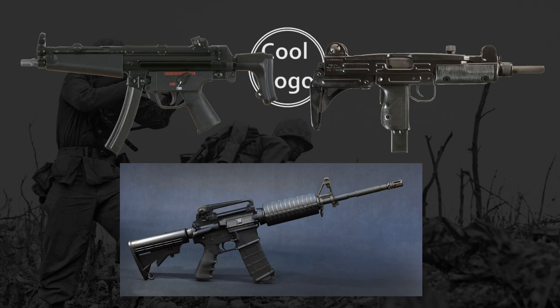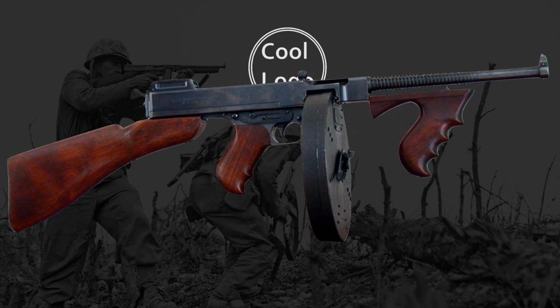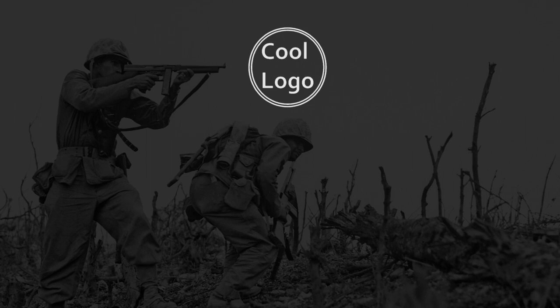Now, if you haven't guessed already, today's video is going to be about the Thompson submachine gun, its history, and some of its competitors during World War II, and that video starts now. Dating all the way back to World War I, the Thompson was the brainchild of John T. Thompson.